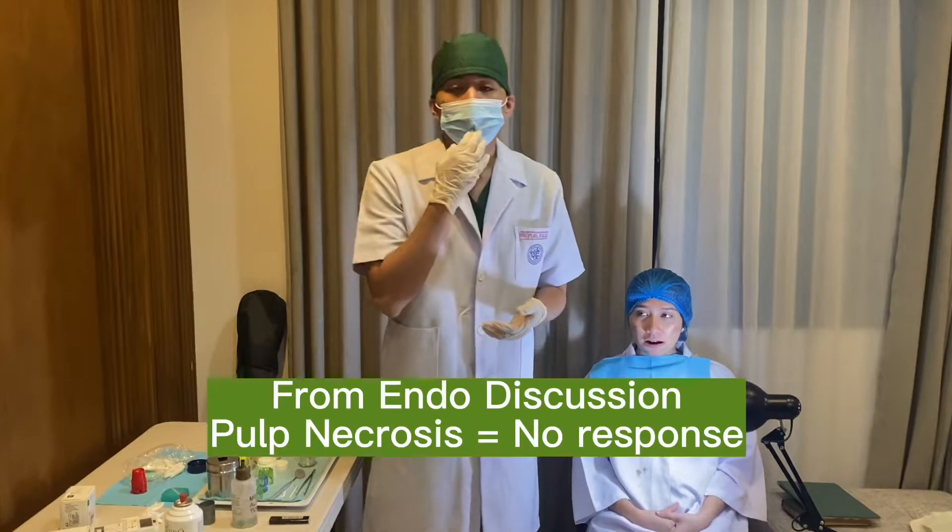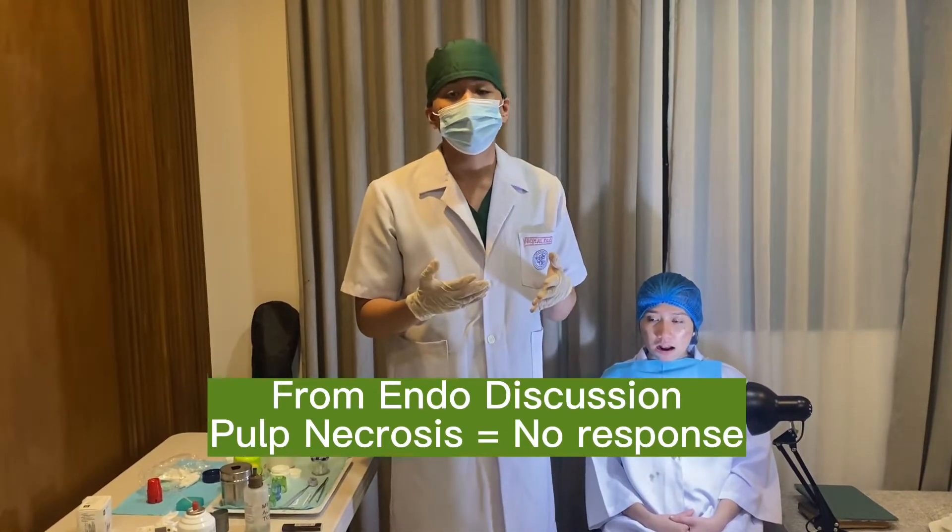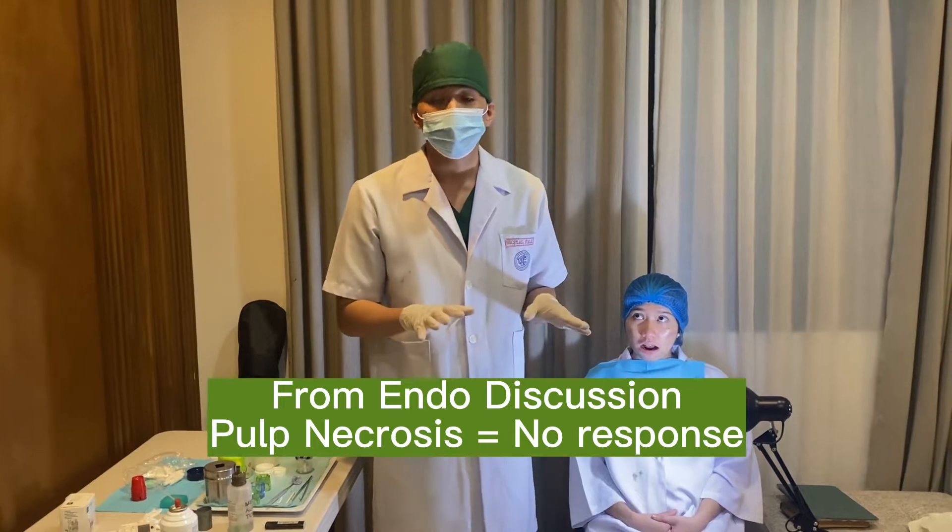But for my patient, the pulp of the tooth is in necrosis already — it means it's already dead. So the patient shouldn't be responding to any of the cold or heat tests.